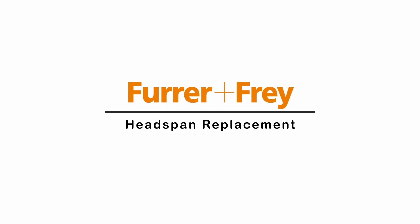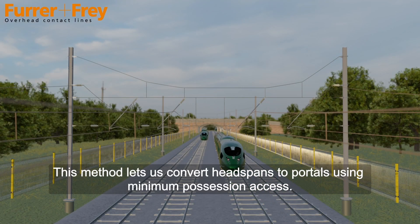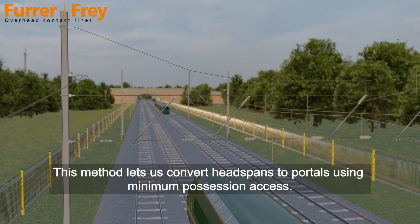Welcome to the furrow and fray headspan replacement concept. This method lets us convert headspans to portals using minimum possession access.